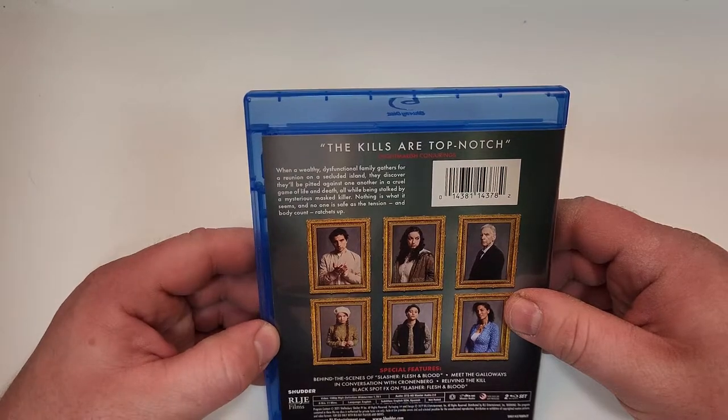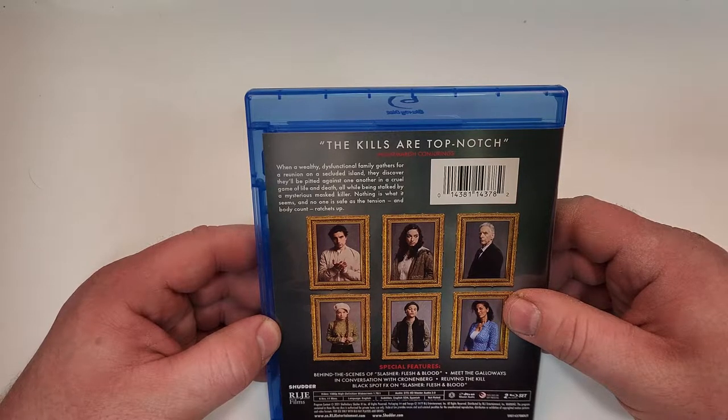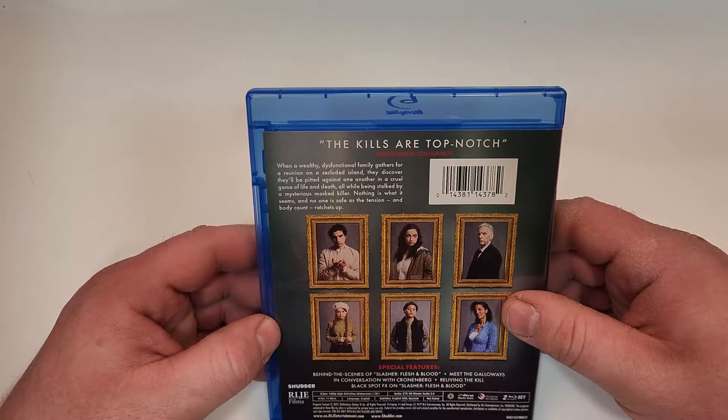The kills are top-notch. When a wealthy dysfunctional family gathers for a reunion on a secluded island, they discover they'll be pitted against one another in a cruel game of life and death, all while being stalked by a mysterious masked killer. Nothing is what it seems and no one is safe as the tension and body count ratchets up.